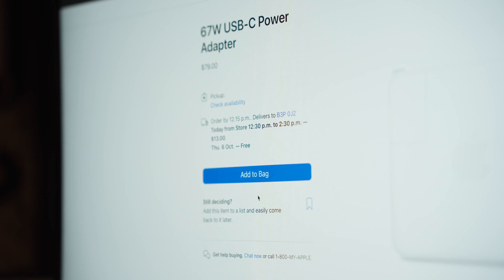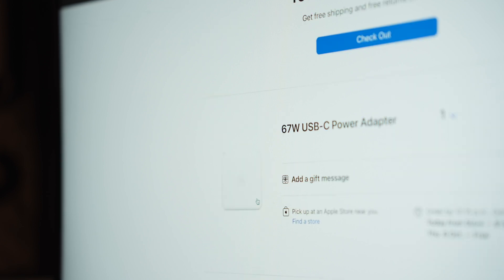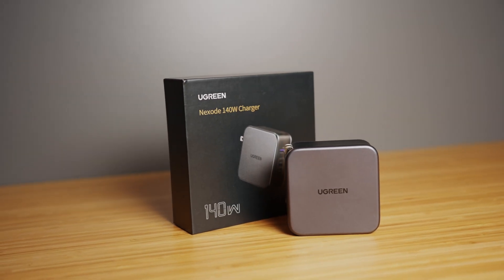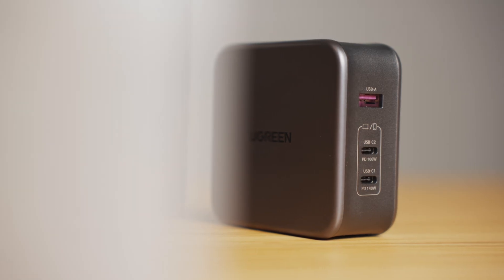These manufacturers are likely going to want you to pony up and buy their chargers specific for their products, but we all know that in the real world that isn't super likely in a lot of cases. Most people are going to use what they already have kicking around, buy something cheap, or use public chargers — basically the path of least resistance. But I want to go over why that's generally a bad idea, and why a charger like this, the Ugreen Nexode 140 watt charger, solves a lot of problems that people may not have even known existed.